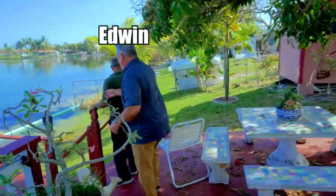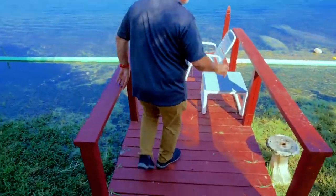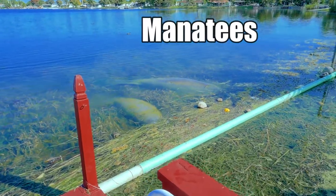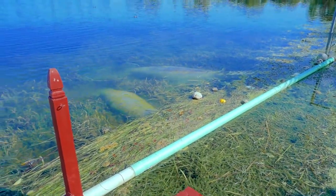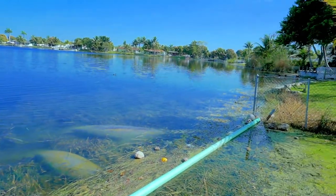I'm going to be quiet — I don't want to scare them. We've got a couple of visitors: these manatees just showed up! Look at that, that is absolutely amazing. This lake is incredible — it's a once-in-a-lifetime moment right here.